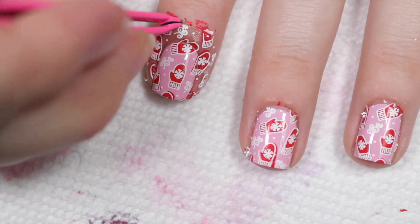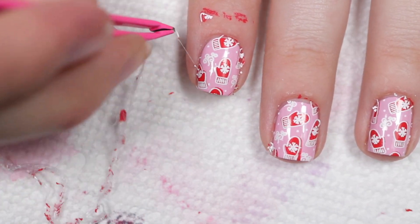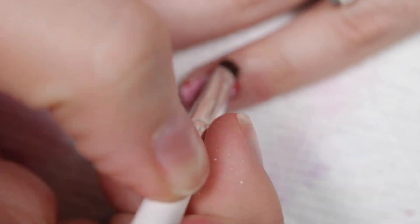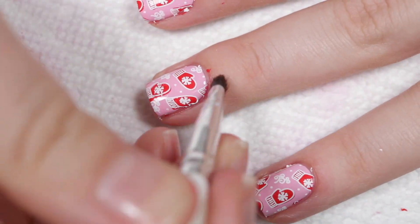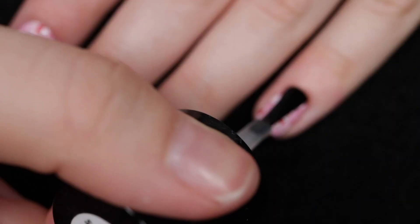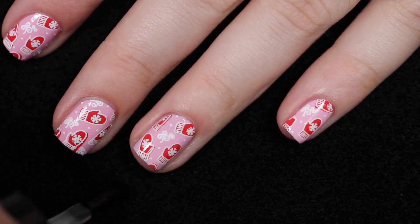Here I'm just removing the cuticle barrier, which is so helpful in this situation. I cannot recommend a cuticle barrier enough — no matter what kind. Here I'm just doing some cleanup. I did do some more cleanup off camera so that I could get closer to my cuticle line.